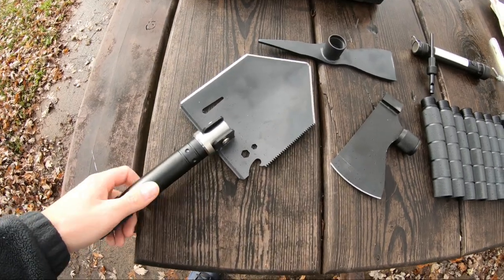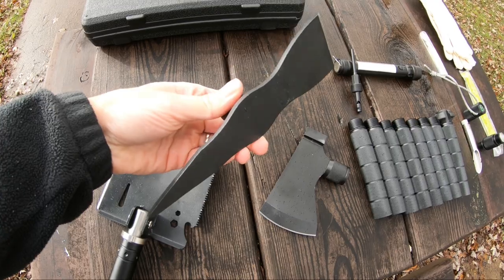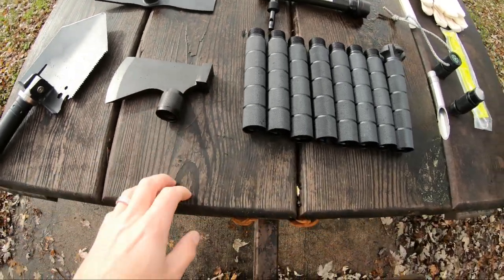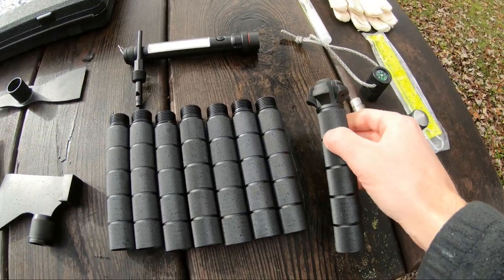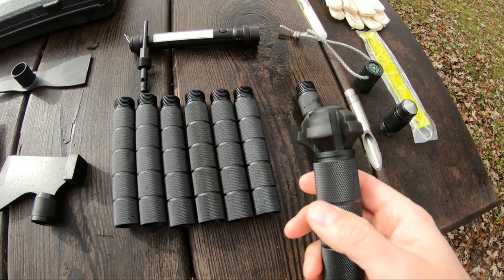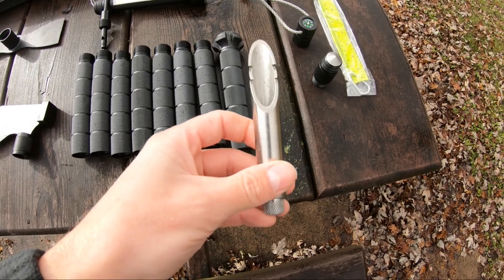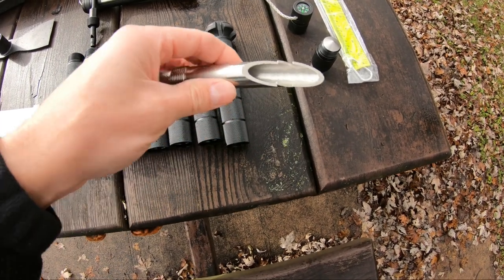It comes with a shovel, a pickaxe, an axe slash hammer. It also comes with eight extensions, and what's nice about this one here is it's got a rubber end and it's designed for turning into a walking stick. You'll also receive this ice pick. For those who like to go ice fishing, you can use it for that early ice season.